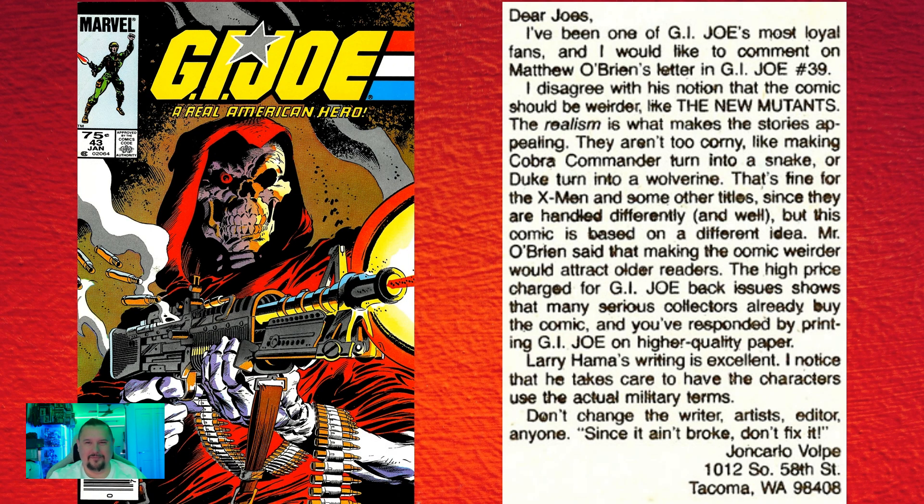In issue number forty-three, one of the letter writers on the Pit letters page expresses his thanks that the ideas aren't too corny, like making Cobra Commander turn into a snake. This guy's probably not around right now, but can you imagine his surprise? He went to the lengths of writing that letter, and then the G.I. Joe movie comes out. Pretty funny statements.